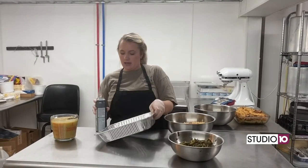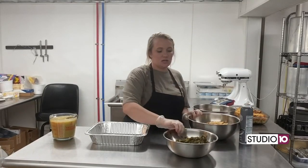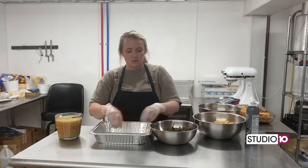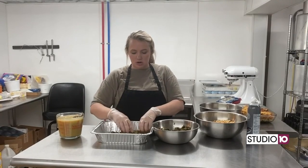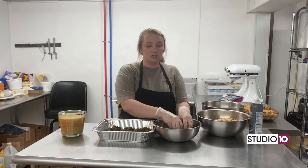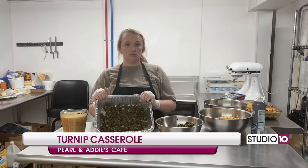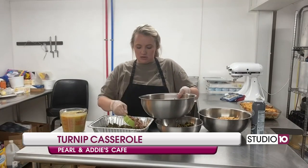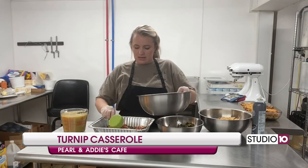So first I'm going to spray my pan. Just so y'all know, we made this a smaller version so you can make it at home — obviously we cook a lot more than this at the restaurant every day. I'm just going to start by layering my turnip greens on the bottom, just enough to cover your pan. It doesn't have to be perfect, just about like that. The next layer you're going to use your Conecuh and your onions — once again just use enough to cover, doesn't have to be perfect.